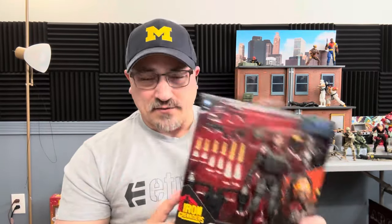Before we get into it - if you like this type of content, if you like G.I. Joe stuff, I give you lots of G.I. Joe stuff. Take a second, hit that like button, hit that subscribe button, hit that bell notification so you're notified every time I drop a video. I go live every Monday night at 9 PM Eastern Standard Time for Monday Night Toy Ramblings.